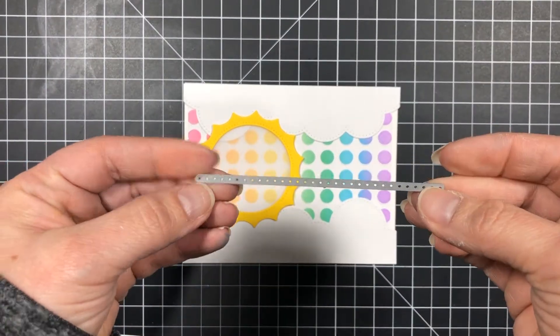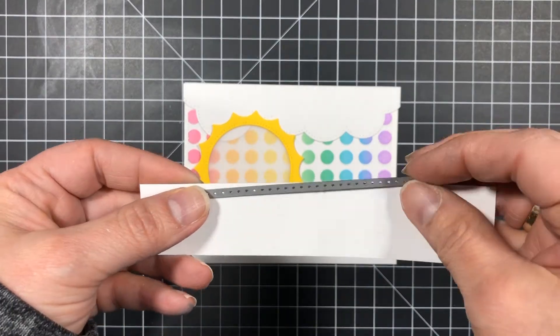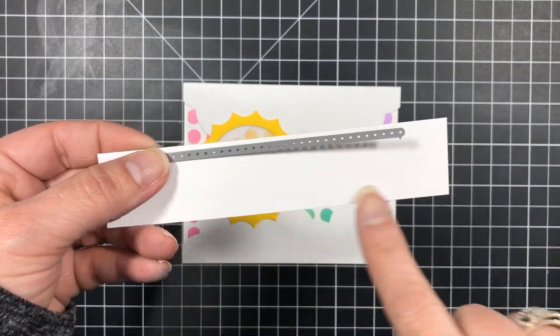This is the die I'll be using to create the rain making element — it comes from the stitched borders die set. I'm going to run it twice through my die cutting machine as I'll need two pieces: one for the top of the card and one for the bottom. Now I'm using my trimmer to cut the piece in half.